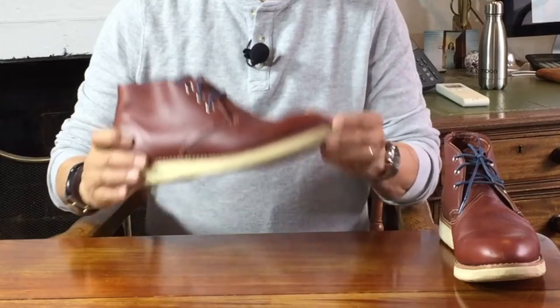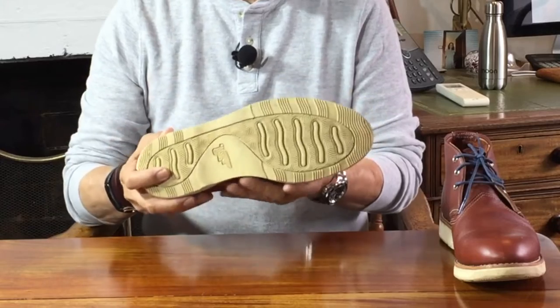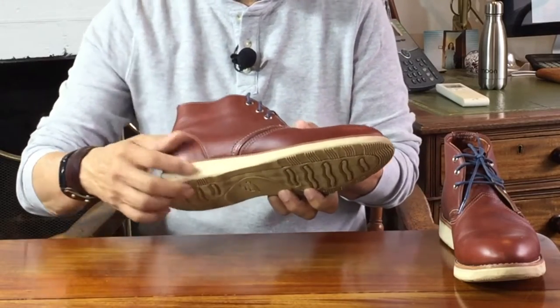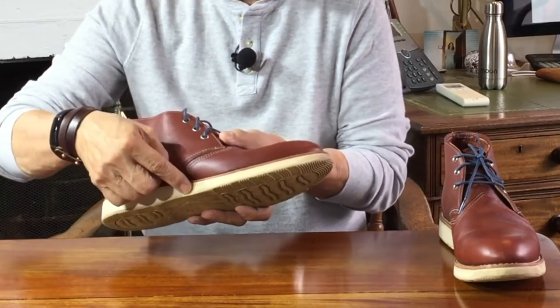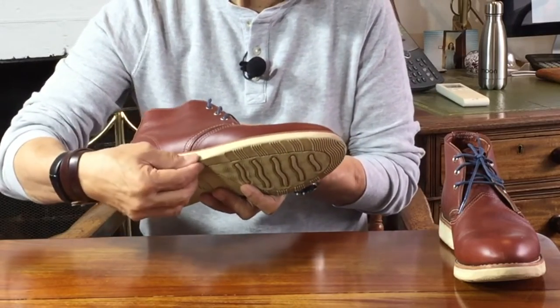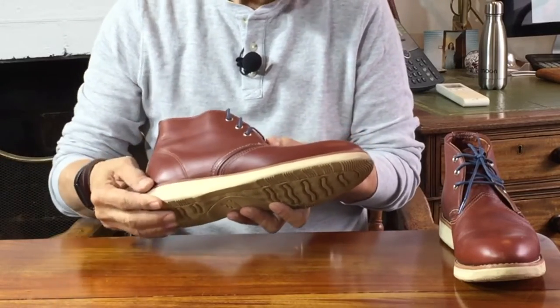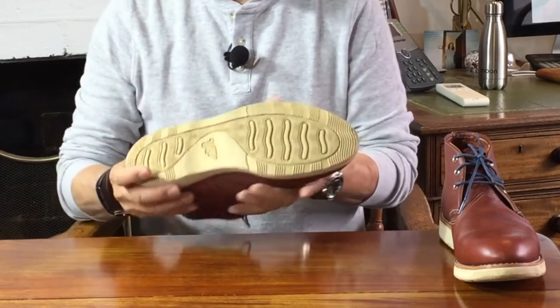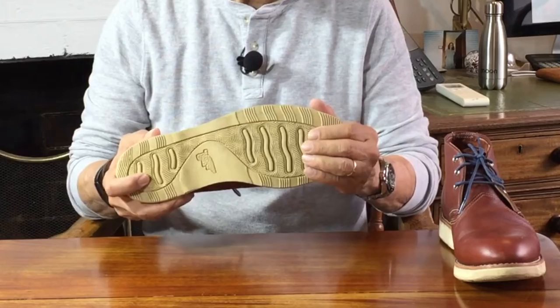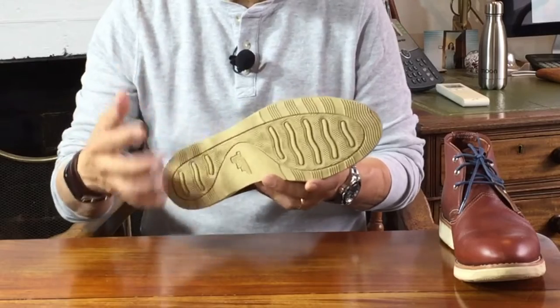Starting from the bottom and working up: under it all is a Red Wing proprietary wedge sole they call the Atlas Tread sole. It's a polyurethane-plated sole — a polymer compound, not a rubber. That polyurethane layer is made on top of a blown rubber layer in the wedge, giving you durability from the toughness of the polyurethane along with comfort from the bounciness of the blown rubber. The sole pattern is an interesting one — I've never seen anything like it before. It provides good grip under most conditions including wet ones, but the deep treads do tend to get dirty even if you don't pick up stones and gravel.